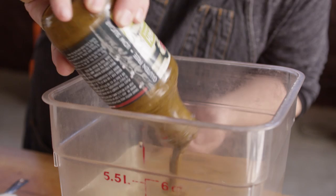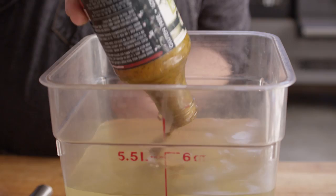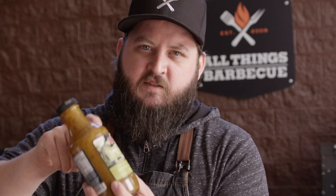But before we can get to any of that, we gotta get these birds in the brine. We're gonna be brining these birds with the Sweetwater Spice Lemon Thyme Turkey Bath. This has got those great holiday herb flavors as well as a bright citrus thing going on that I really like. We're gonna start by doing just this one bottle into a gallon of water and mix that around. It's a pretty thick concentrate and kind of stuck to the glass, so I'm gonna get some water to rinse it out and get all that goodness in there.